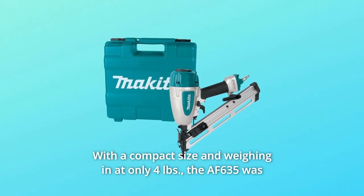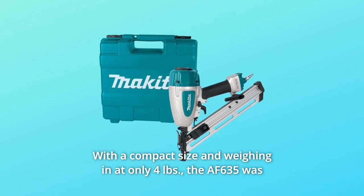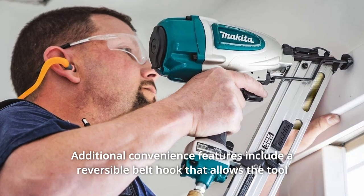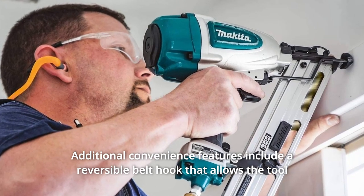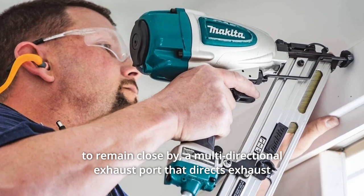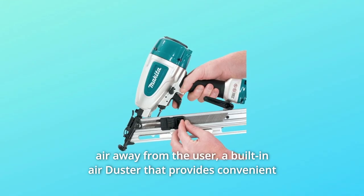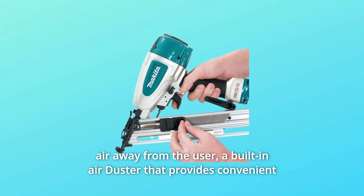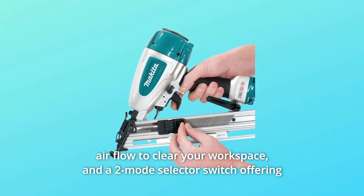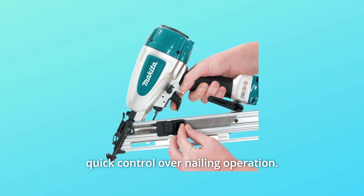With a compact size and weighing in at only 4 pounds, the AF635 was engineered for all-day professional use. Additional convenience features include a reversible belt hook that allows the tool to remain close by, a multi-directional exhaust port that directs exhaust air away from the user, a built-in air duster that provides convenient airflow to clear your workspace, and a two-mode selector switch offering quick control over nailing operation.